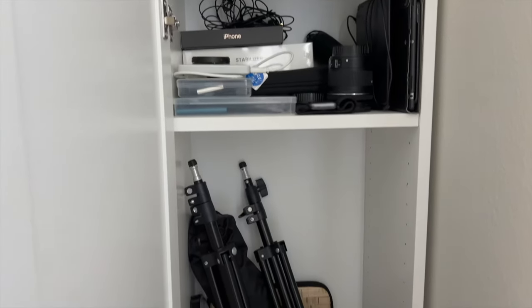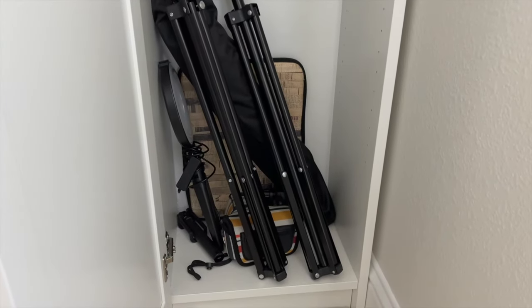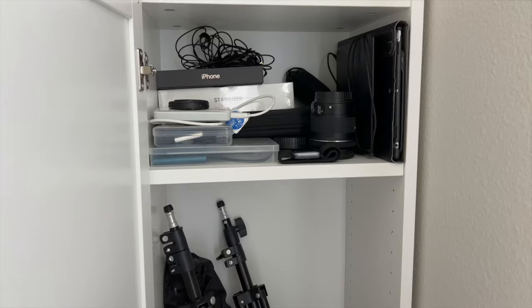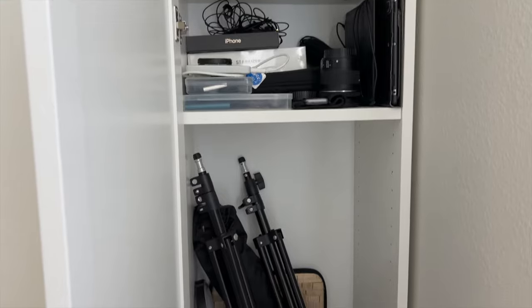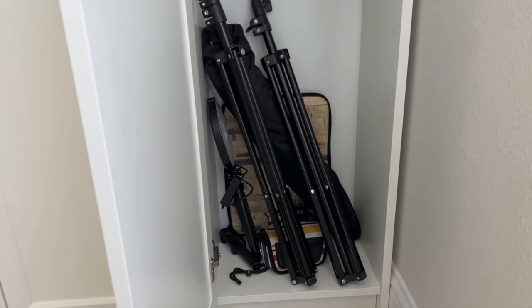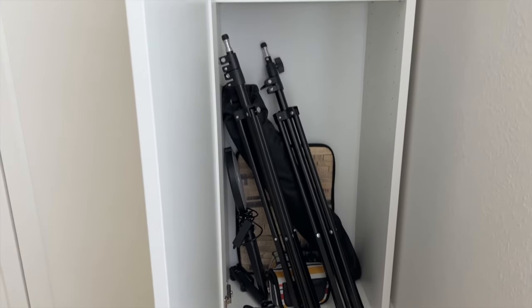Lastly, to my very right, I've got all of my camera gear: my little camera case, laptop case for when I travel, lighting, extra memory cards, and lenses. I'm just so happy that this is all behind closed doors now, because before I just had it showing in the open and it's just not very aesthetically pretty.